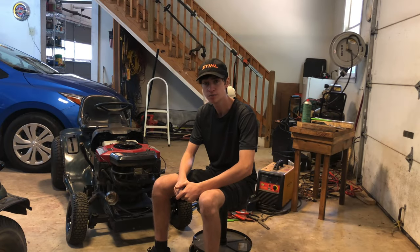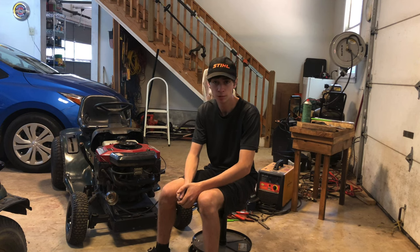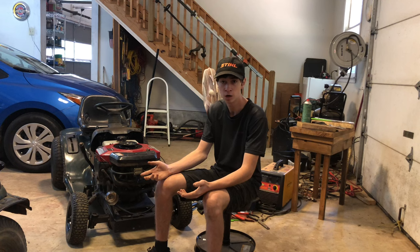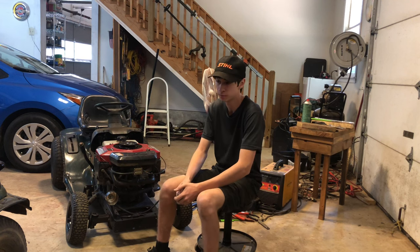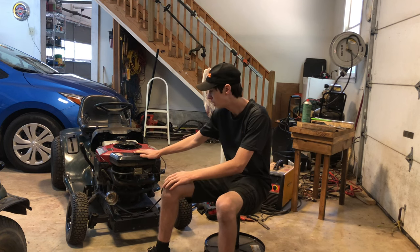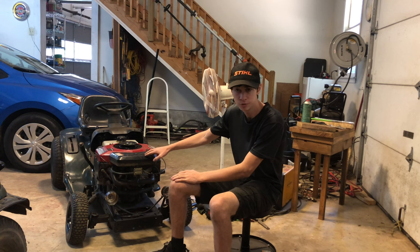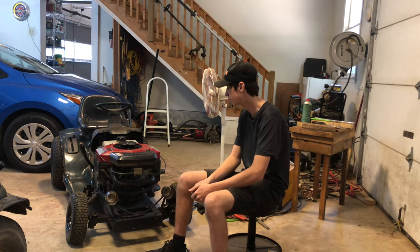I've had quite a few comments asking about all the modifications I've done to this racing mower, so in this video I'm going to share them all. If you want more specific in-depth detail, I have a playlist linked below. Not everyone wants to watch hours of footage. This is based on the Cars and Cameras original racing lawnmower they built about five years ago, but this mower has a lot more goodies — and their mower no longer exists. Let's get to the video.